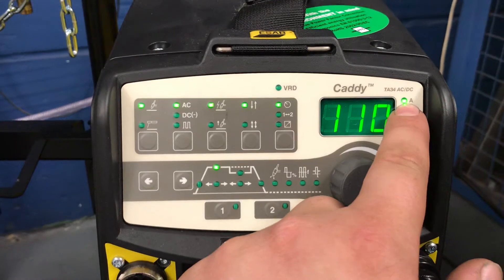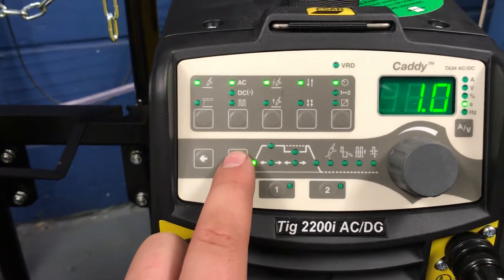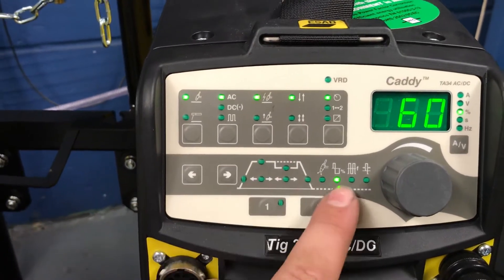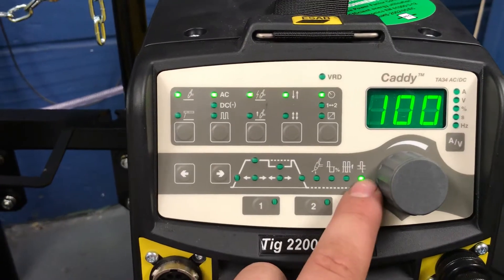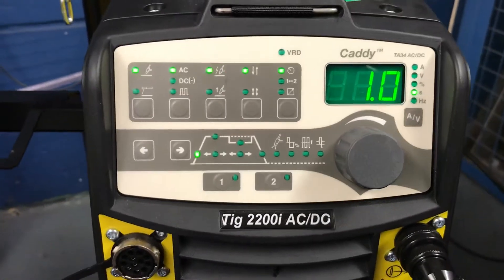We've got 110 amps indicated. Coming down, you've got slope up in seconds, peak amps, slope down, post flow, AC balance, AC frequency, and electro positive ignition. We're concerned with the slope up and slope down.